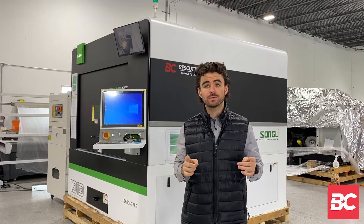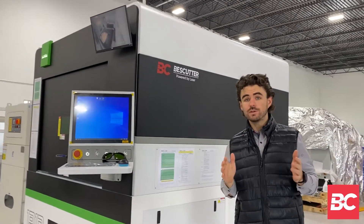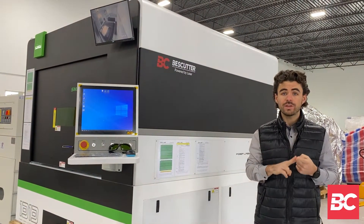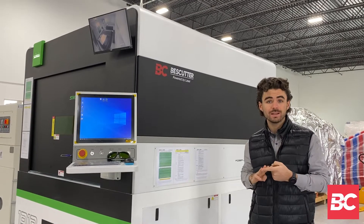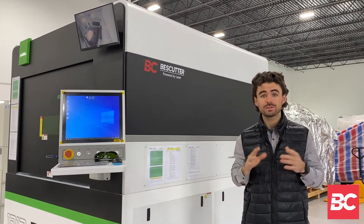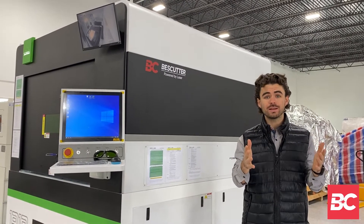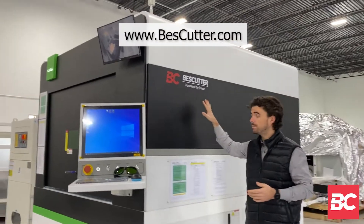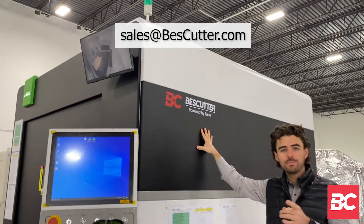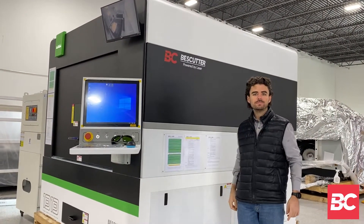Hey everyone, thanks for checking out the Smart Cube with us today. Now Best Cutter offers a few different laser options. This is a 3 kilowatt but will go down to 1000 watt and all the way up to 20 kilowatt, with single table options as well as shuttle table options. So there's lots to choose from, lots to consider. If you're interested, I recommend you visit bestcutter.com or send us an email at sales@bestcutter.com. Thanks and we'll see you soon.